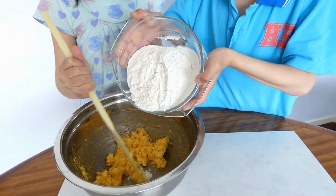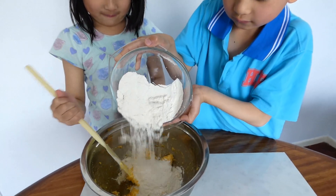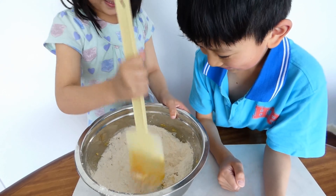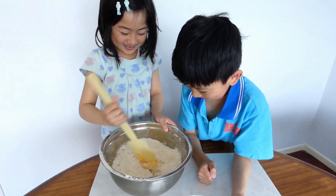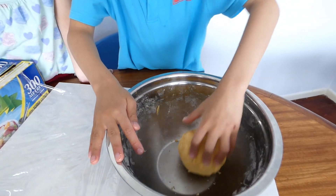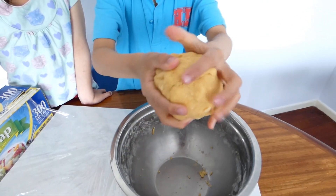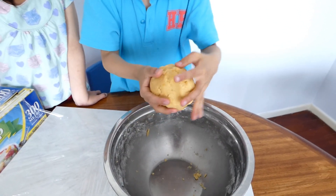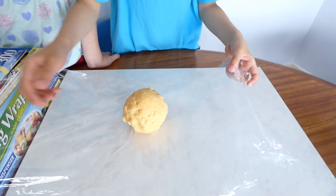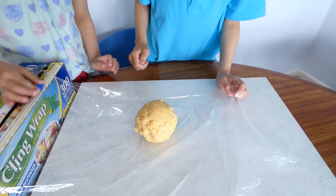I'm pouring the flour because it's too heavy for my sister to do it. Good job, Hayden. Now all the ingredients are well mixed. So put the dough into the bowl just like this, and then wrap it with a cling wrap. And chill this one in the fridge for an hour.